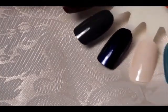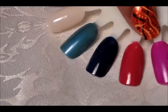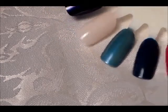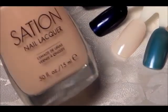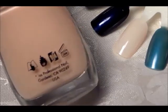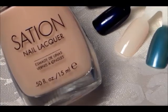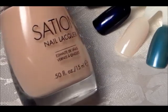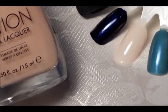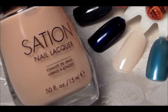Next we're going to these four Station polishes. Starting with Sheer Legs — this is nice for a French manicure or for those who don't want something brassy or loud and prefer something very subtle. You can see it's very natural and neutral.